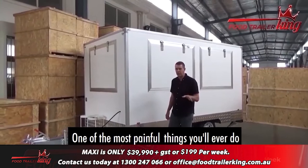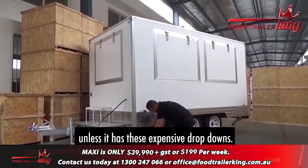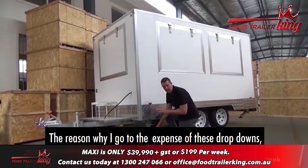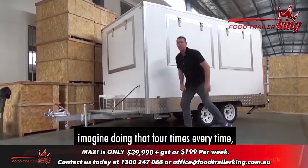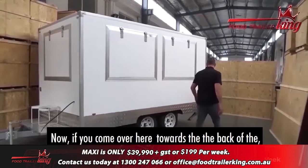One of the most painful things you'll ever do is setting the food trailer up on site. Do not even consider buying a food trailer of any size or nature unless it has these expensive drop-downs. The reason I go to the expense of these drop-downs is because if you've ever jacked up a car and tried to change a tire, imagine doing that four times every single time you set up. So we put those drop-downs on all our food trailers.